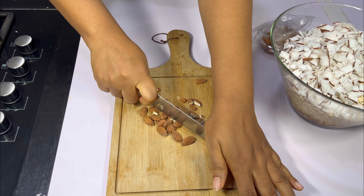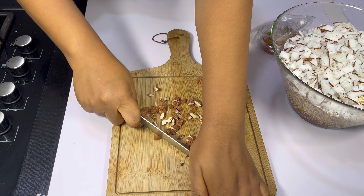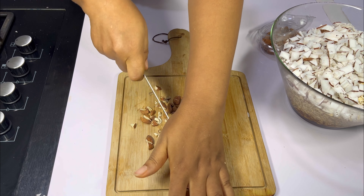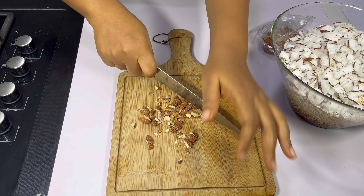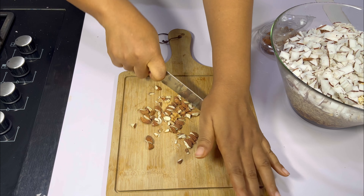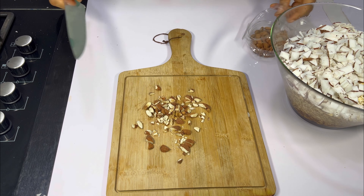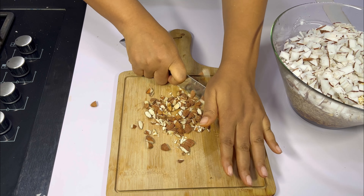Most people are allergic to peanuts, so most times customers don't ask — they just assume your granola doesn't have peanuts in it. Imagine you add peanuts — what are you going to do? So I would advise you to just do away with peanuts. You can add other nuts, but feel free to add peanuts if it's only for personal consumption.